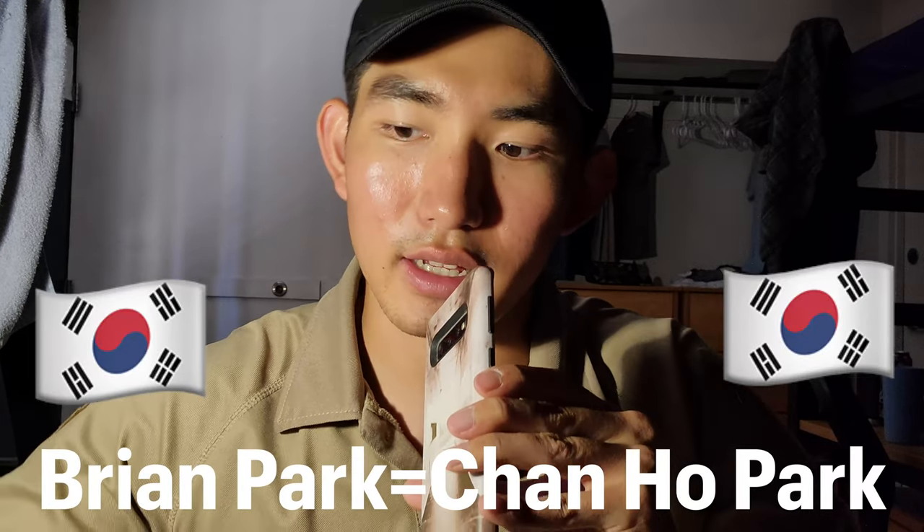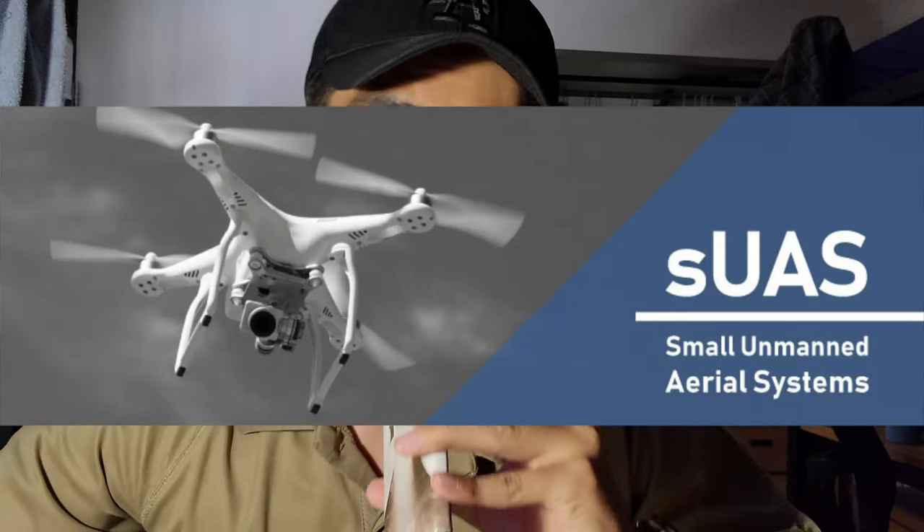Also, if you don't know me, I'm Brian Park. My Korean name is Chano Park. I am from South Korea. Currently I'm a student at Embry-Riddle Aeronautical University at Prescott Campus. I am majoring in UAS — the Unmanned Aircraft Systems — because I think that's the future of the flight system.